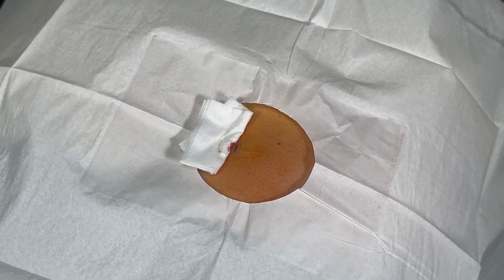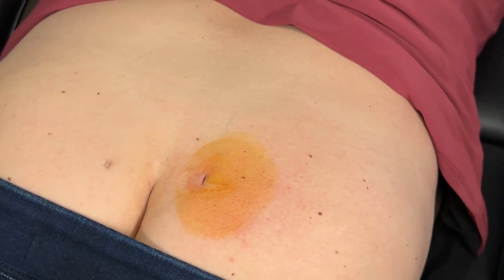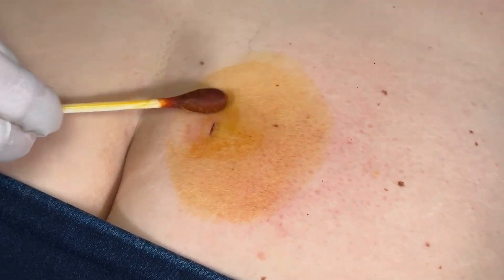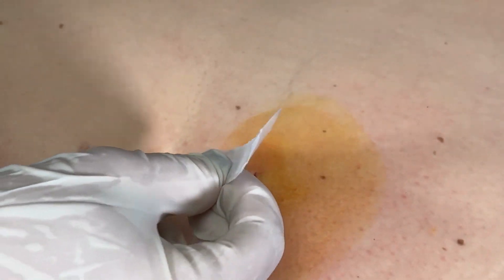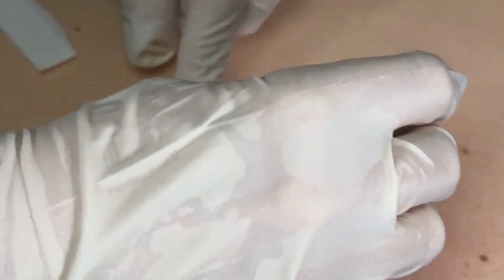And then we just close up. You want to try to keep the steri-strip on for at least three to five days so that incision will close up nicely.